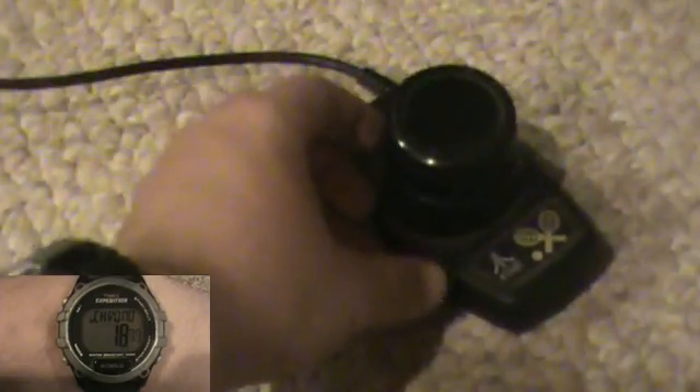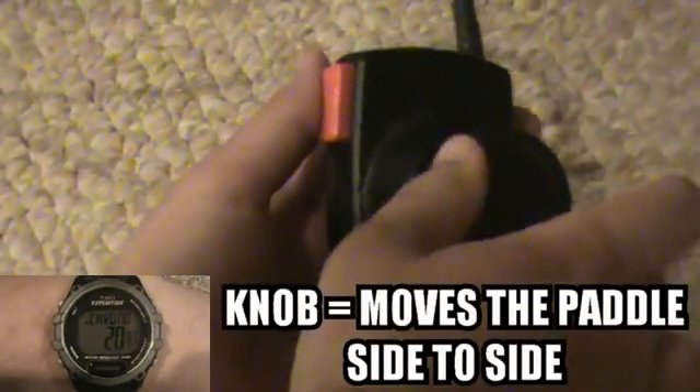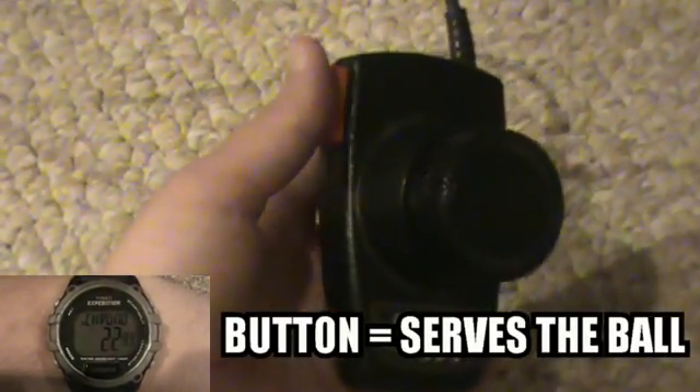The game is controlled with the paddle controller. The knob switch moves the paddle from side to side, and the button will serve the ball. The game uses the simple breakout formula, as in you must break all the multicolored wall parts in order to get points and continue.